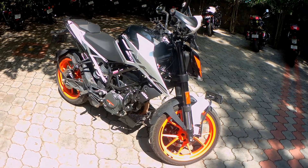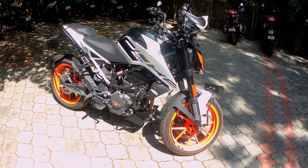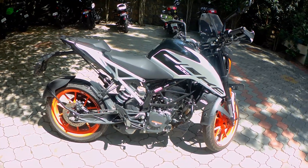Let's get started. Today's video is about my ownership review of the KTM Duke 200, which has completed around 4,000 kilometers. In this video, I will try and cover all of the questions that I have received via Instagram personally.